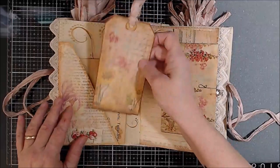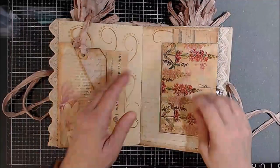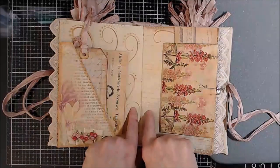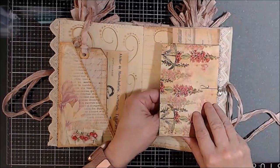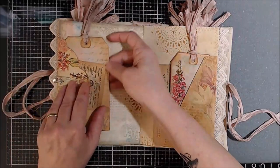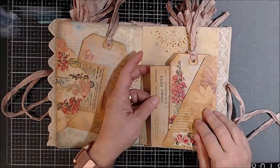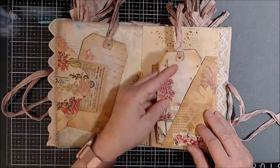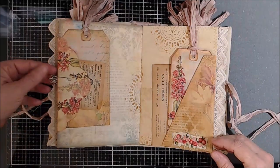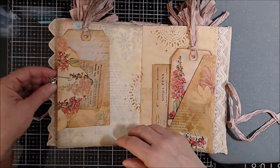More tags, French ephemera, another envelope, French ephemera. All kinds of penciling, a tag, ephemera, French ephemera, and the same here. Many of the pockets have paper clips with charms on the end.